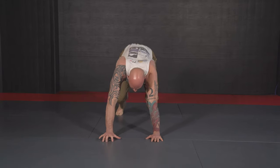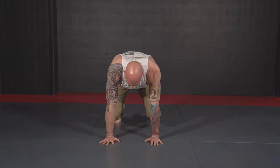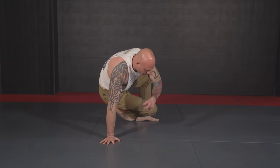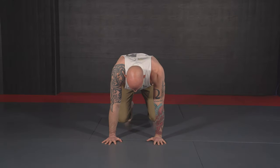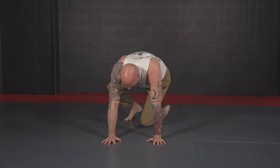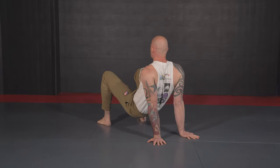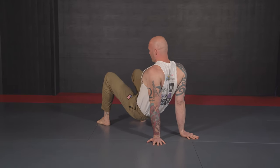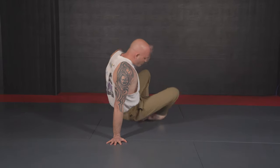Back to tabletop. From here, right knee comes through to plank, then grab and come back — opening up that right hip, right hand comes off the mat. Left foot comes through to plank and come back. Just working back and forth.